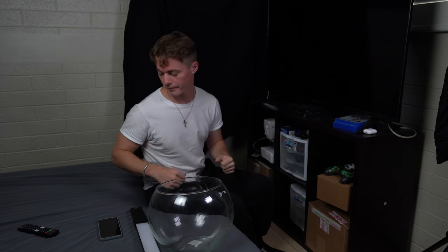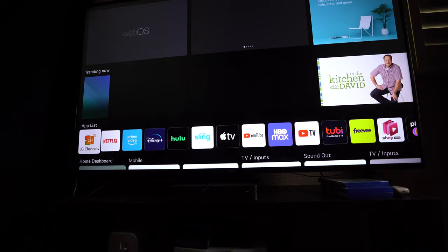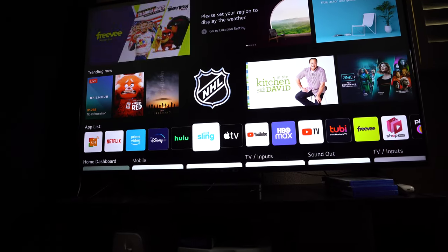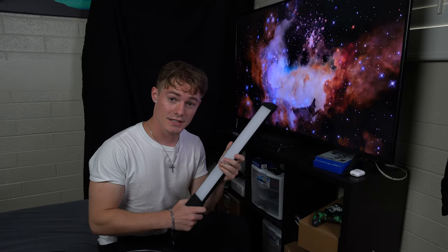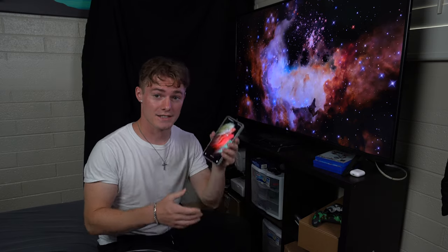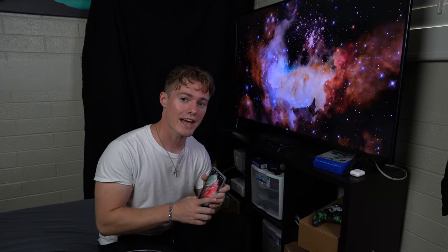First thing I'm going to do is pop on the TV and make sure I have everything set up for my background, because that's going to be a very big portion of this photo to really help bring it all together. Now that we got this thing plugged in, all we got to do is head over to YouTube. I already have one pulled up. Now I just got to get this light set up, and then after the light gets set up, I'm going to go over all of the settings that I'm using on the Samsung Galaxy.